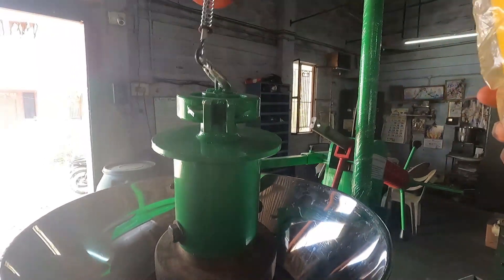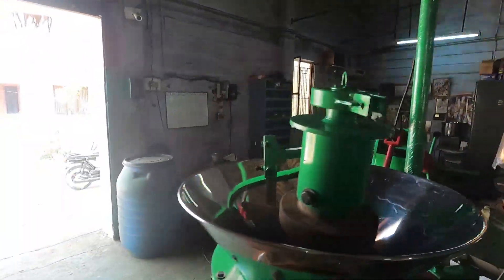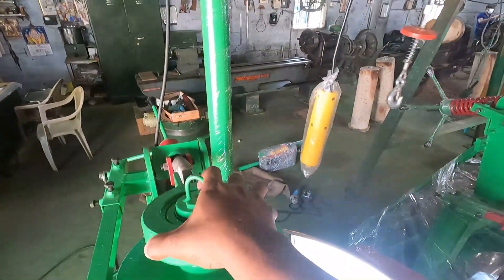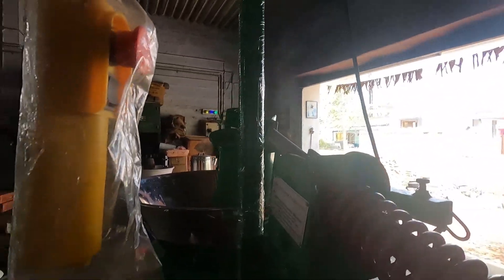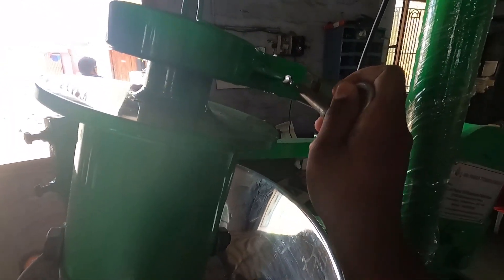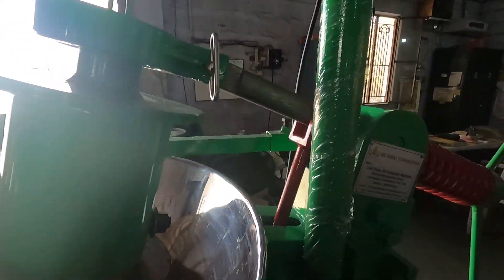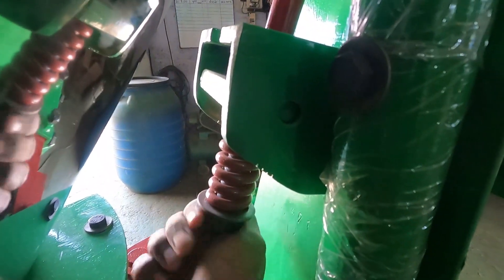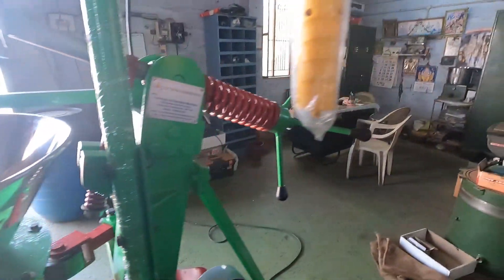We can put it inside, and within a single hand we can handle this machine. Next, we are going to connect this crushing wood with this rod. By using this pin, we just need to tighten it — just push it inside fully. The rod should be inserted properly.